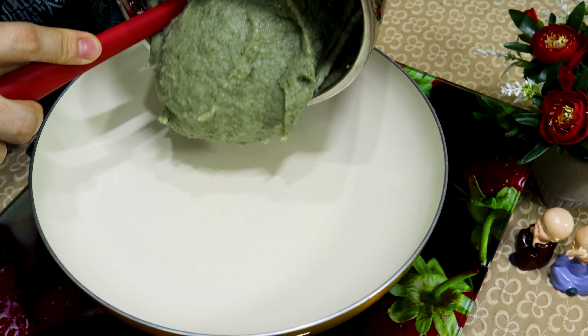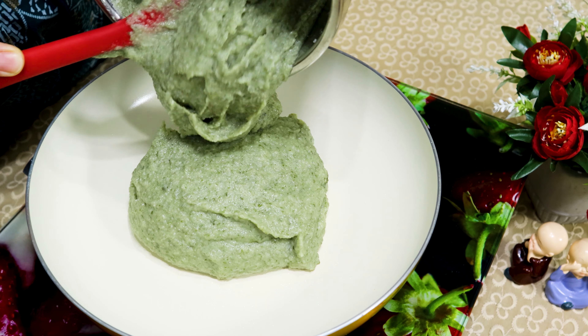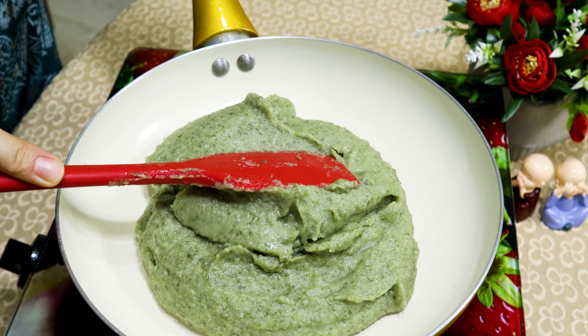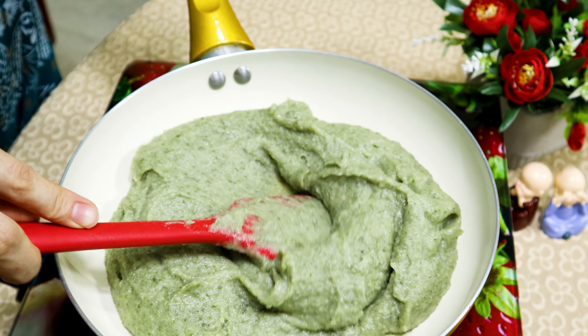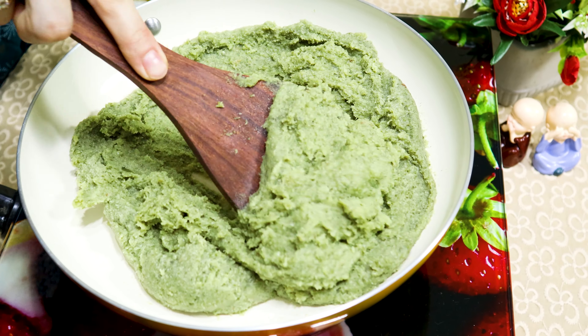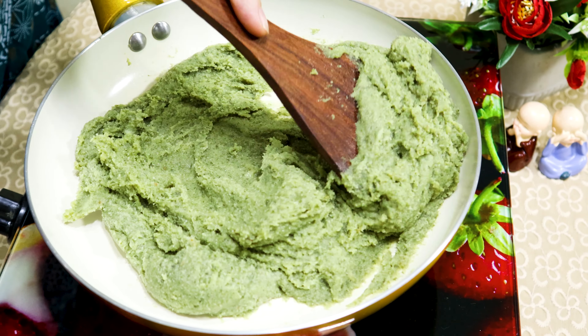Drop this paste into a thick-bottom pan and start to cook on a medium flame, stirring continuously. Don't stop stirring — if you stop, the bottom will catch and the burfi color will change. If the pan has a thin bottom, the bottom will also catch. So try to use a thick-bottom pan.